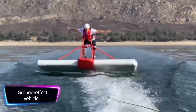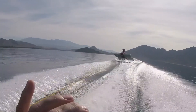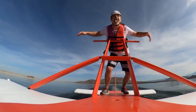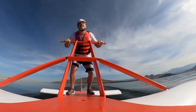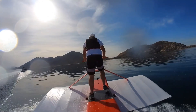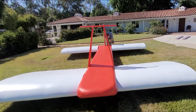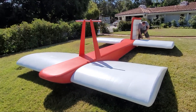A ground effect vehicle is a type of aircraft designed to fly close to the surface of the earth, typically within a few meters. This allows the aircraft to take advantage of the ground effect — a phenomenon that occurs when flying close to the surface. The downward force generates lift and reduces drag on the wings, allowing the aircraft to fly more efficiently and with a larger payload.